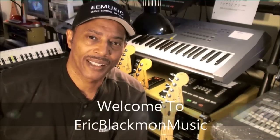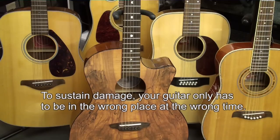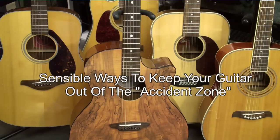Welcome to Eric Blackmon Music. The easiest way for your instrument to suffer damage is simply for it to be in the wrong place at the wrong time. In this tutorial we will explore sensible ways to keep your favorite axe out of harm's way.